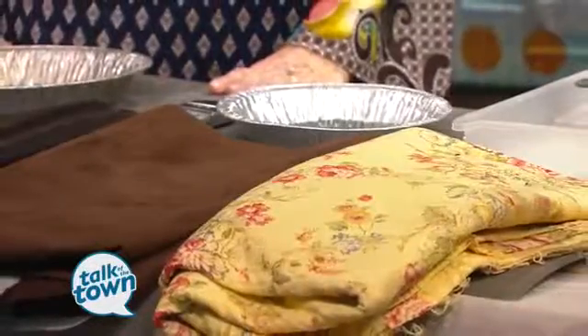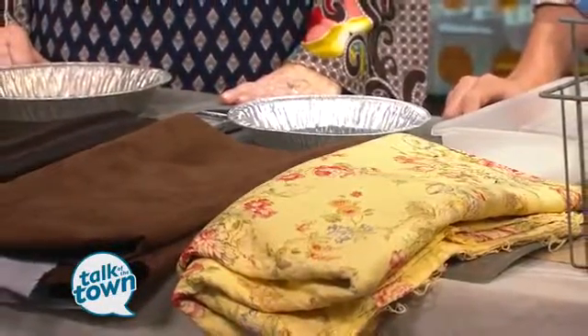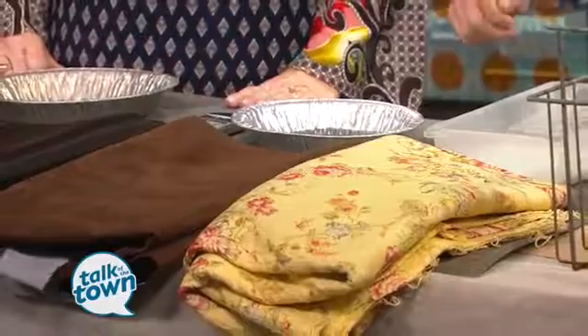We all have those outdated pieces of furniture — they're sentimental, or we just love them. An easy way to avoid paying a professional to recover your furniture, or making slipcovers which are hard to make and really expensive, is to simply grab your paintbrush or a roller and just paint directly onto the fabric.